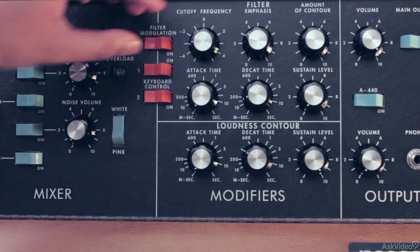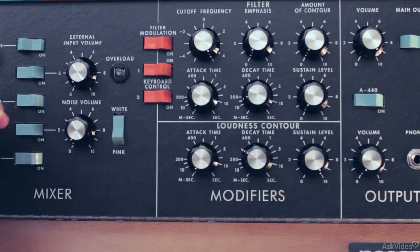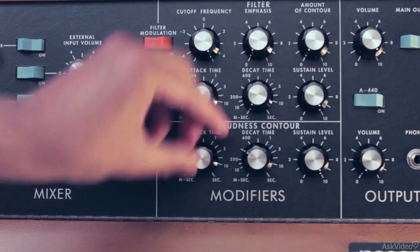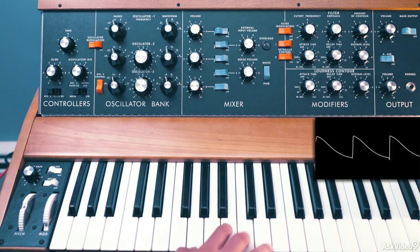Turn off all these switches, open up the cutoff, emphasis all the way down, contour down, no attack, no decay, sustain full for the filter envelope and same for the amp envelope. So now we just have a single sawtooth oscillator unfiltered.